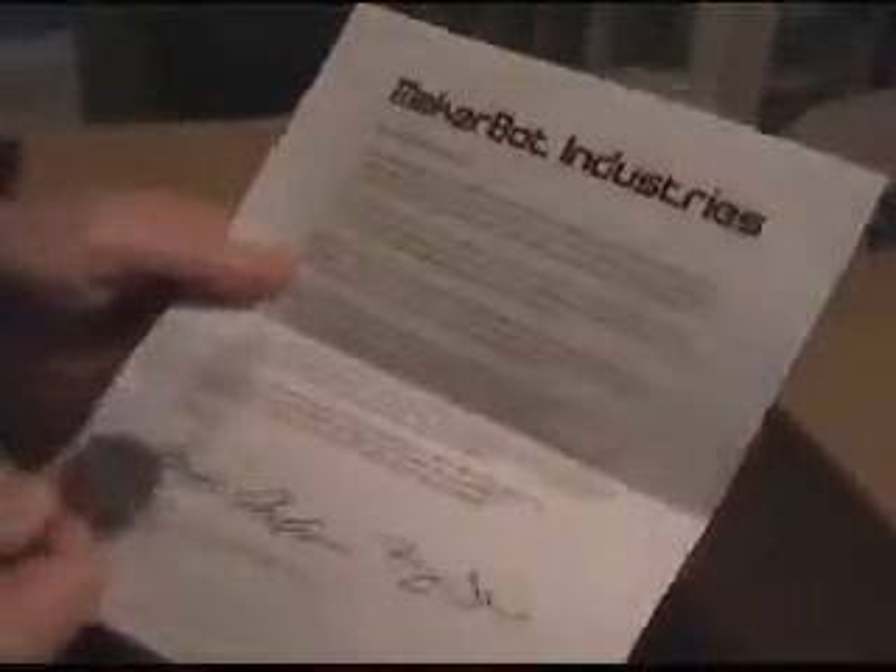And we have some MakerBot instructions and a really cool challenge coin — it appears to be metal. What's it say on it, Jamie? MakerBot Industries. Very cool. We'll have to read that later.